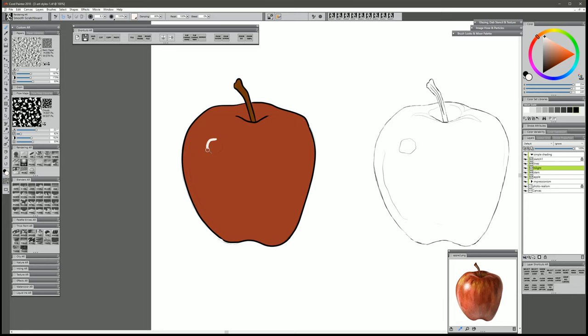Now let's go to our Highlight layer. We'll sample our highlight color, which is an almost white, and we'll just draw that in as a nice smooth circle. We could even put in a couple of little spots around the edge there just to give it a little bit of texture. And those are our very basic layers — that's about as basic as you can get for shading.